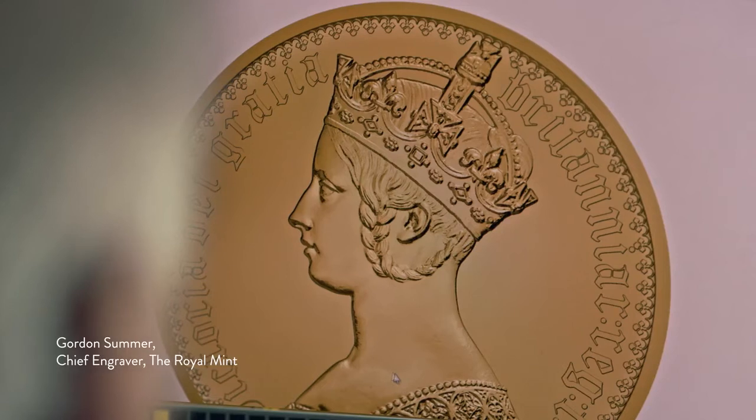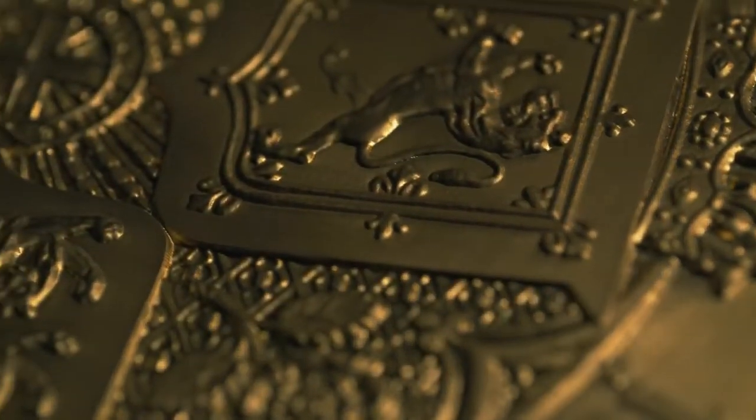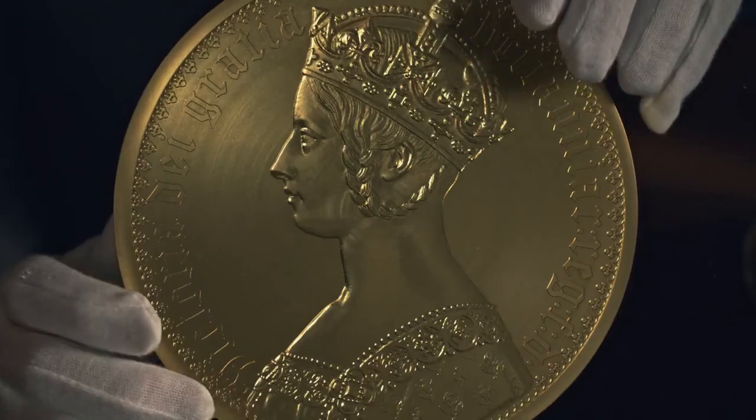It's been my privilege to celebrate one of the greatest artists the Royal Mint has ever known, breathing life back into the work of William Wyant and concluding this trilogy with the Gothic Crown.